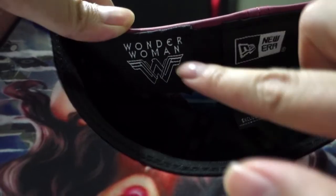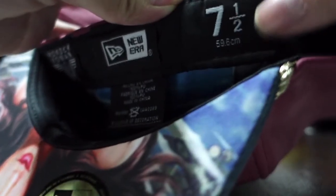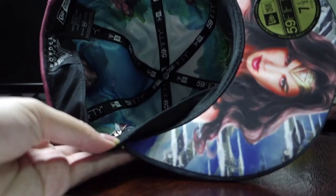Let me see what else is in the details of the cap. They actually put the Wonder Woman logo here, the New Era cap label, and of course the size that I've chosen which is 7.5. Basically that's all to the underside of the cap — they actually put the golden string through the cap here. You can see these golden parts, that's actually part of the metallic rope that they hook through on both sides where it should be. That sparkly thing there is actually part of the rope they put for the lasso of truth.